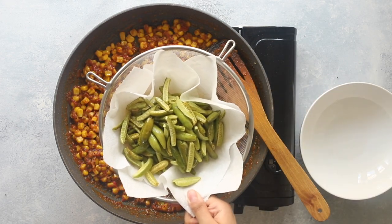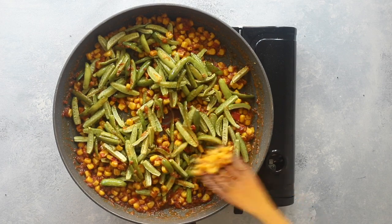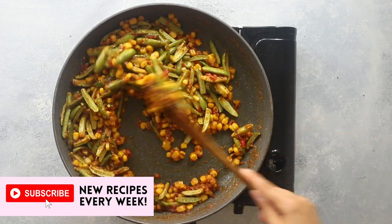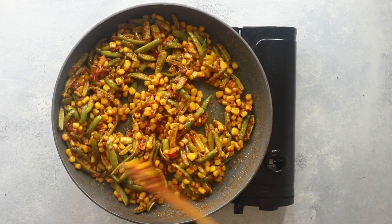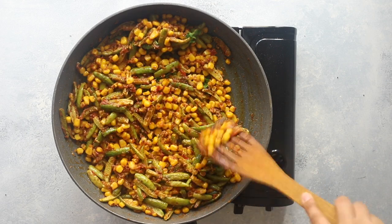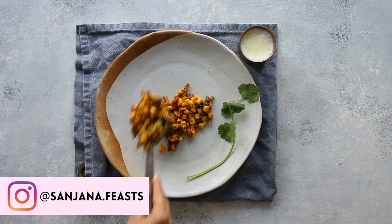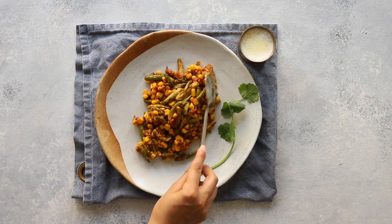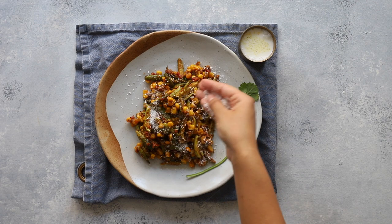Finally, it's time to add our pre-cooked dindura. Stir them well and heat through for about two to three minutes. Garnish with fresh coriander leaves and spring onions. You can also choose to sprinkle over some desiccated coconut — I'm using the unsweetened kind, and this adds the most delicious finish.